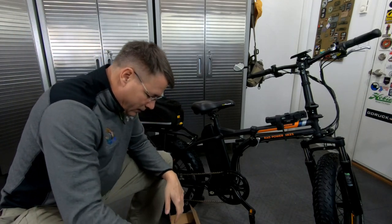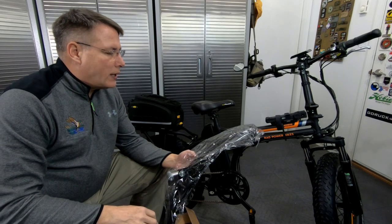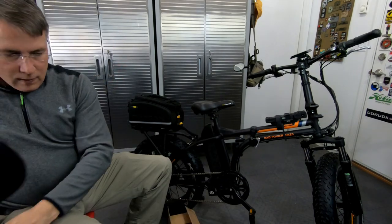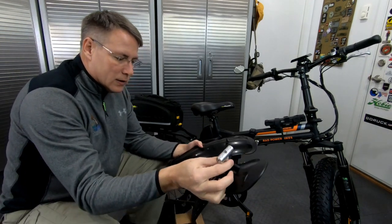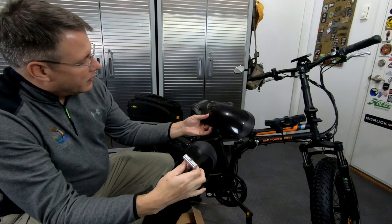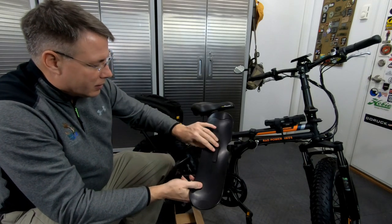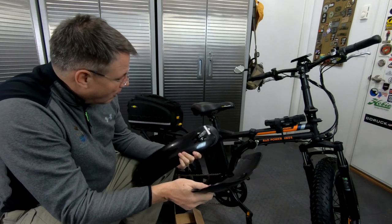This is the MRI Denver fender install for the 2018 RAD Mini. This is the rear and this is the front. Very heavy plastic, good support inside. I think it's going to do well.